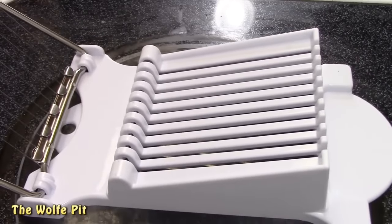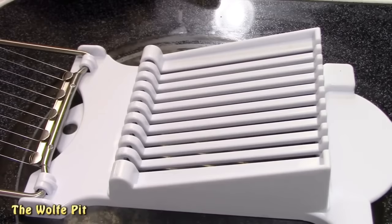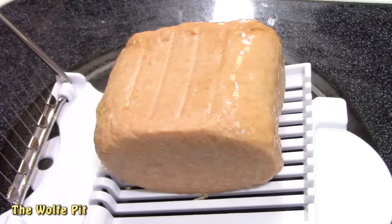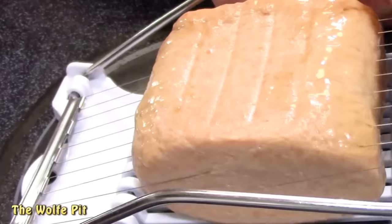I'm going to slice the second can of Turkey Spam with my Musa Bee Slicer that a viewer sent me — but it came directly from Amazon and there wasn't a name on it, so I don't know who sent it. But whoever sent it to me, thank you very much.